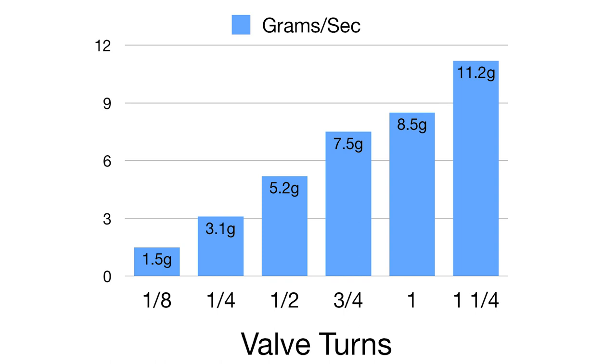Here are my results. They range from 1.5 grams per second at an eighth of a turn up to about 11 grams per second at one and a quarter turns open.